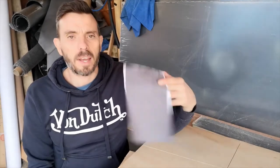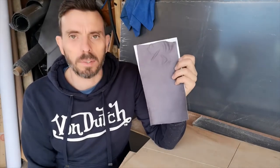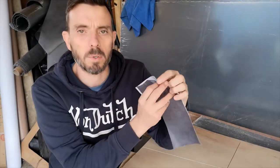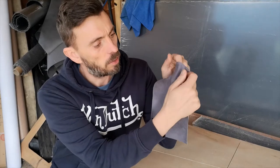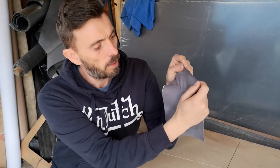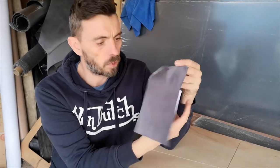Welcome back to the channel. If you're new here, do subscribe and hit the bell notification so you know when we next upload a video. What we're looking at today is some self-adhesive suede lining material. We're going to be using this on a Volkswagen T5 A-post and B-pillar trims. It's a sticky, stretchy material and it lends itself well to trimming panels.